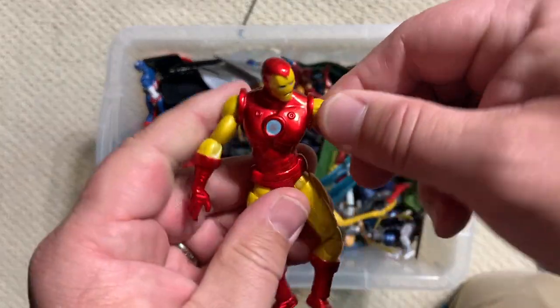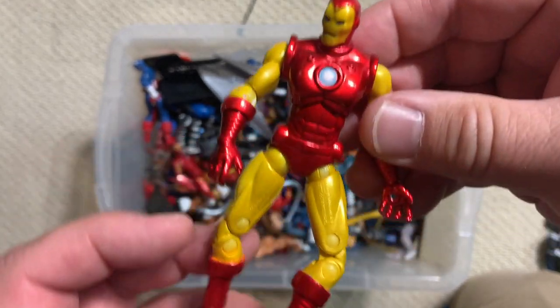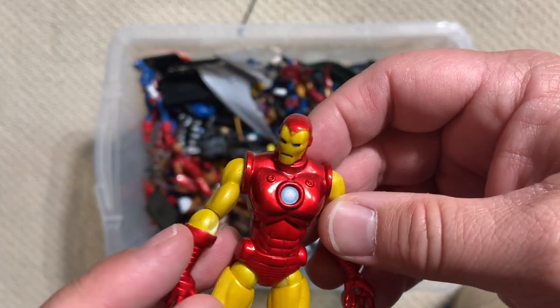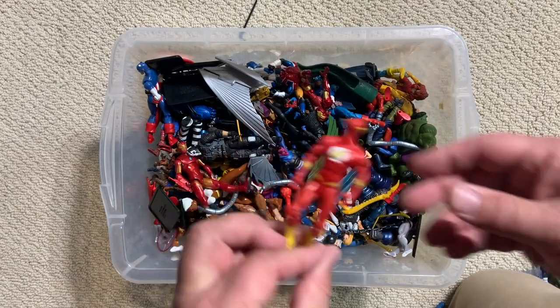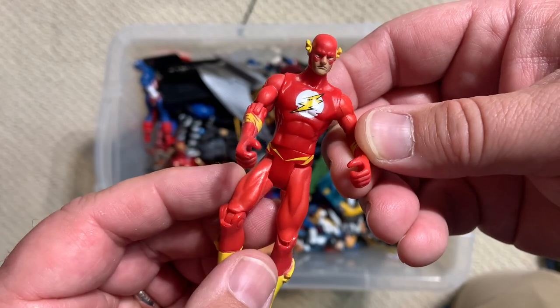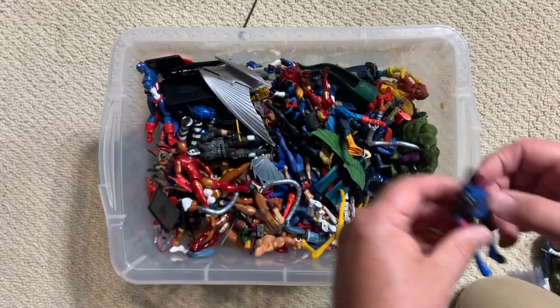This is a similar but different classic Iron Man — he's actually a little bit thicker through his chest plate. I think I like this one maybe a little bit better than that first one we saw. Flash. Very cool. And Sinestro — another DC guy.